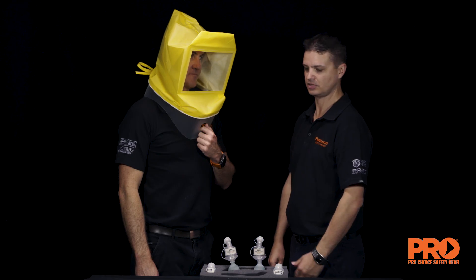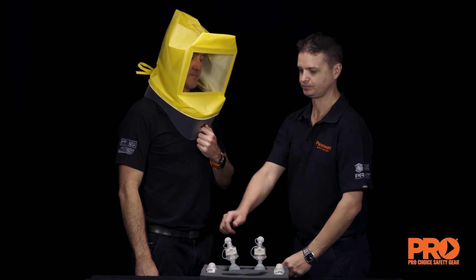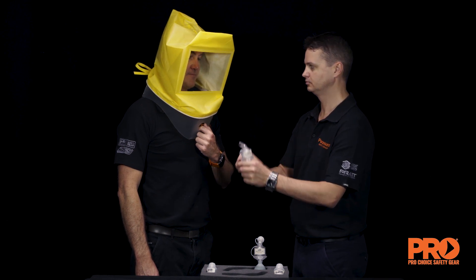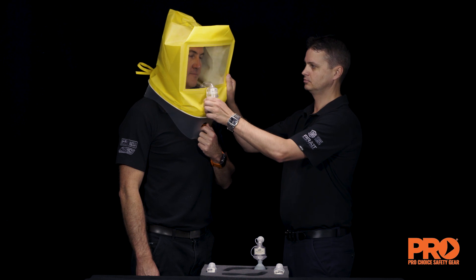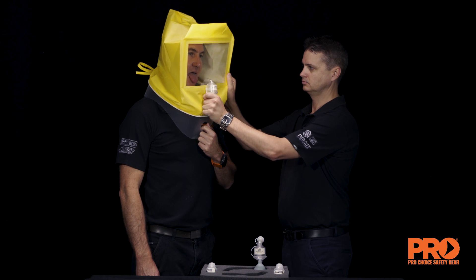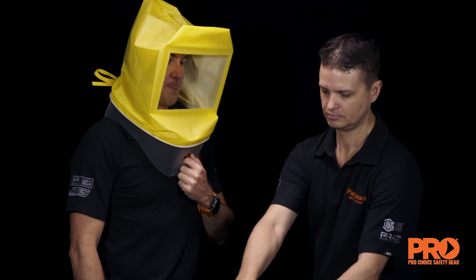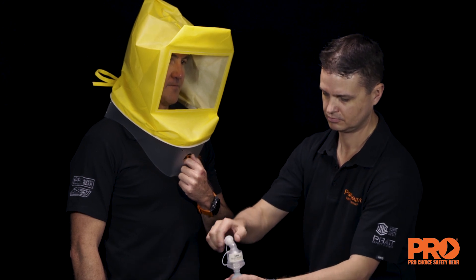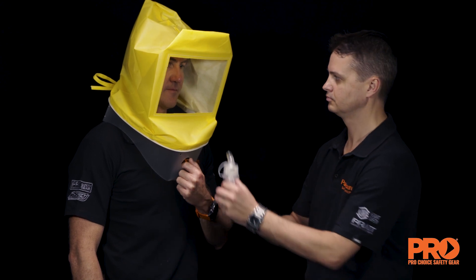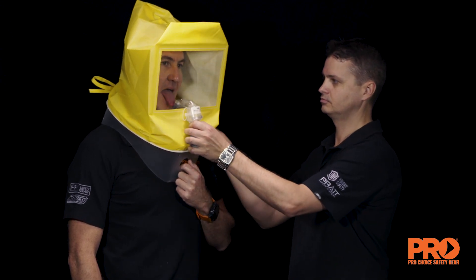Have the test subject put on the hood and collar assembly without a respirator. Position the hood assembly forward so that there is as much room as possible between the subject's face and the hood window. Instruct the test subject to breathe through their mouth with tongue extended. Using nebuliser number one with sensitivity solution, inject the aerosol into the hood through the hole in the hood window — slowly inject 10 squeezes of the bulb, fully collapsing and allowing the bulb to expand fully on each squeeze.